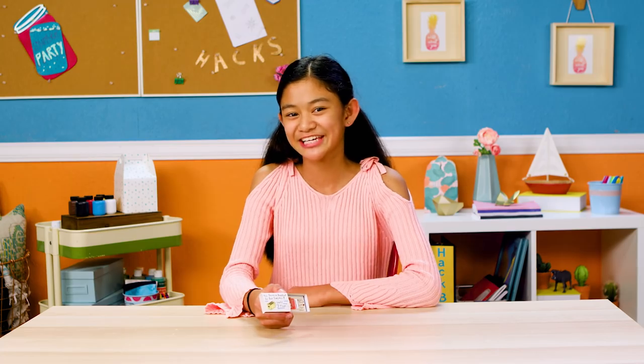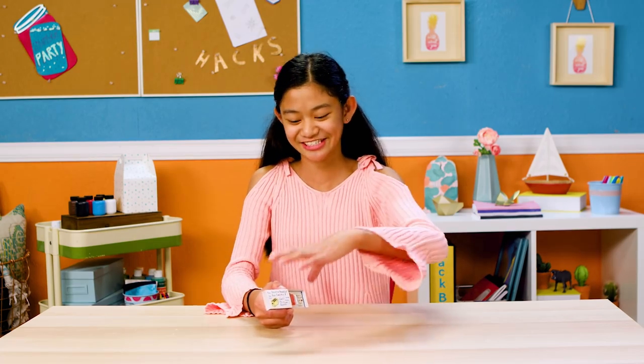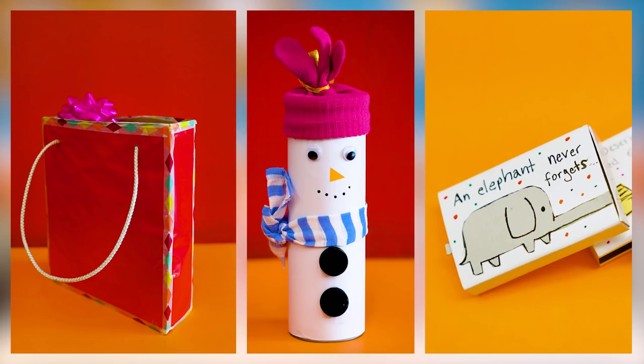The card might be tiny, but the thoughtfulness is huge. And there you have it, Holiday Hackers — three ways to make your presents as pretty as the gifts inside them. Now I shall no longer be known as the worst wrapper.